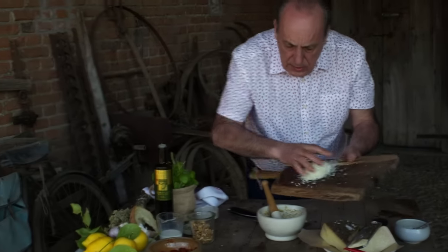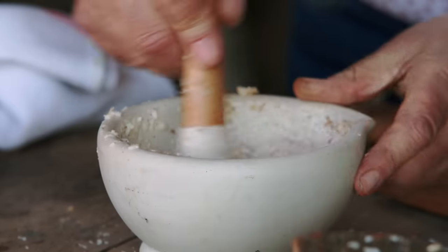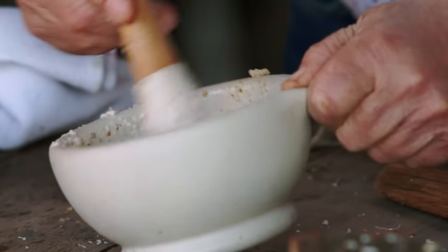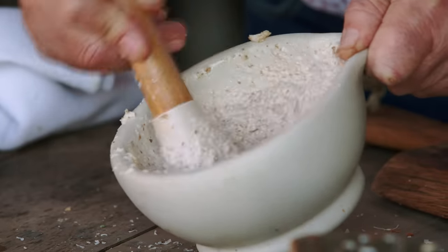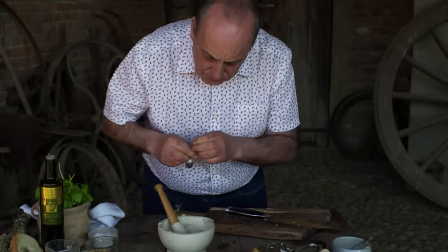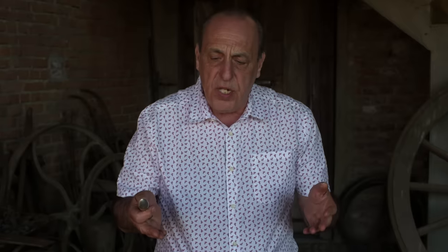Look at this nice pecorino cheese. I'm going to grate that pecorino cheese — four tablespoons, no more than that. That is enough. Just put everything inside and crush it. It's nearly there. It is the best quality of ingredients.